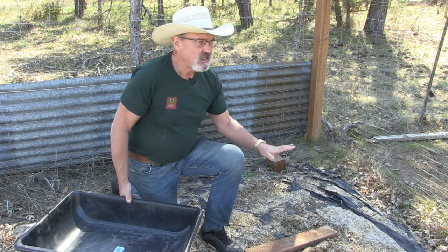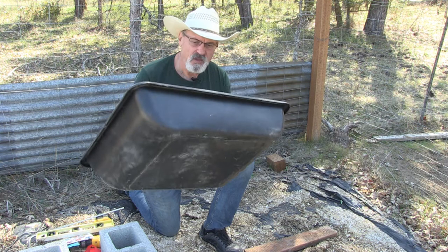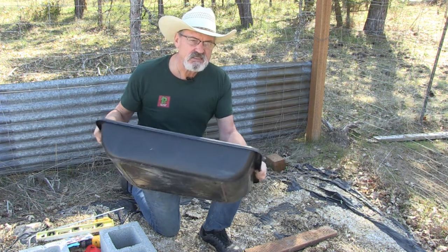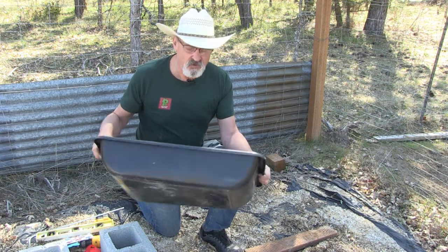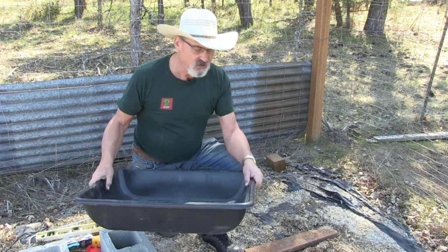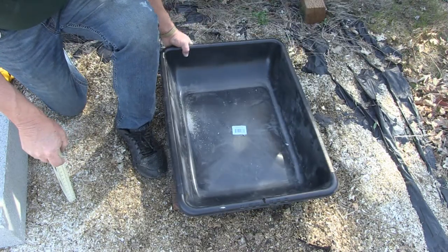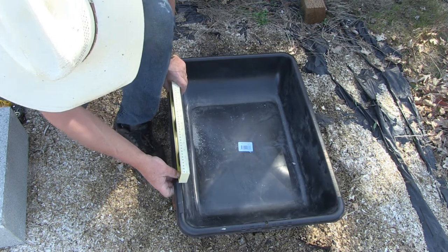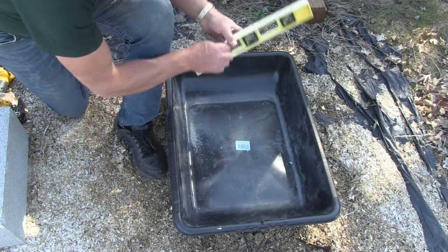The reason I need the board is because my ground slopes, and I need to create a level area for the beehive. So I went down to Lowe's and bought this all-purpose mixing tub — you find it in the section where you find your concrete mix, like quick-crete or sack-crete. I pre-leveled this area, put my tub in place, set my level, and confirmed it is level both ways.